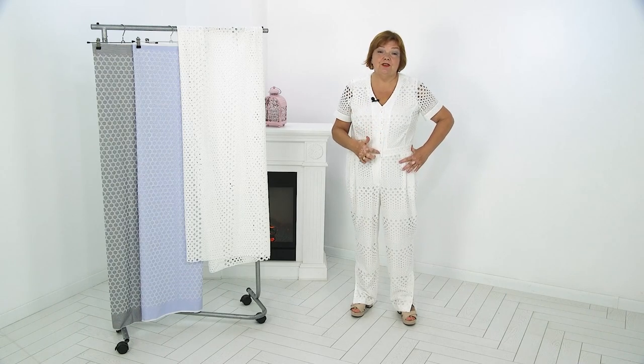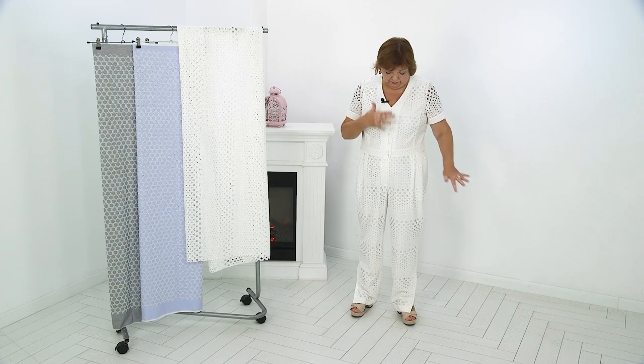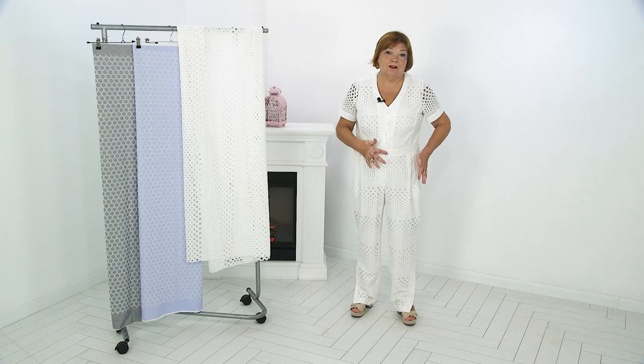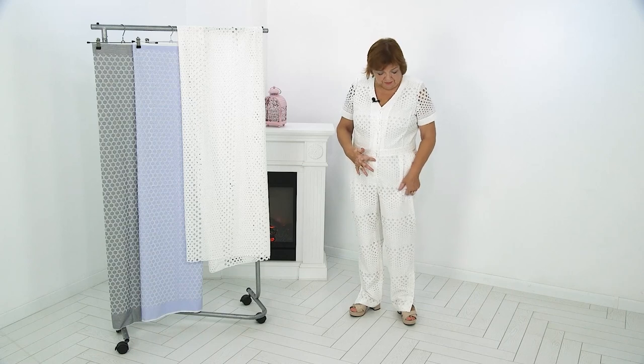Today we have an overview of the chic white jumpsuit. This is not my jumpsuit — it is made to order. There are no buttons; I'll show you on pins for now.